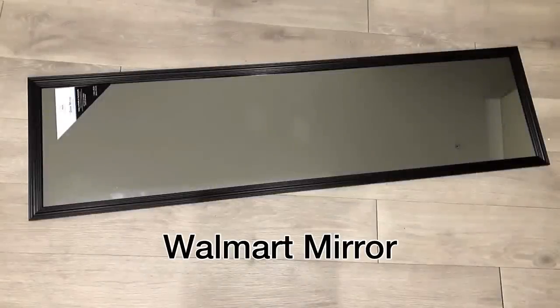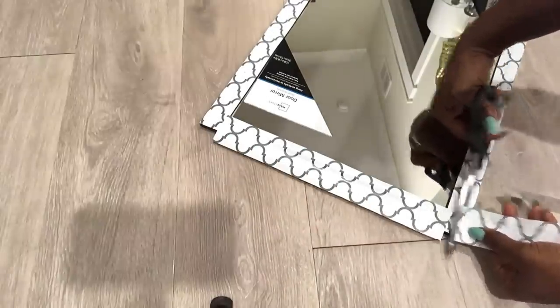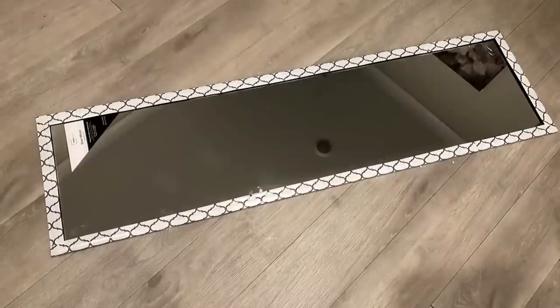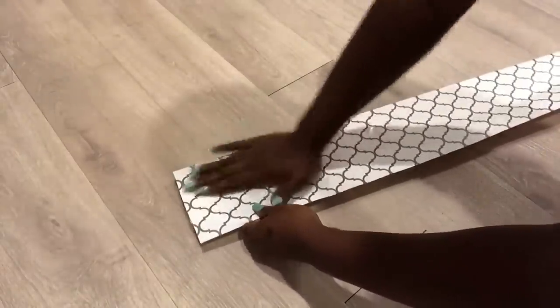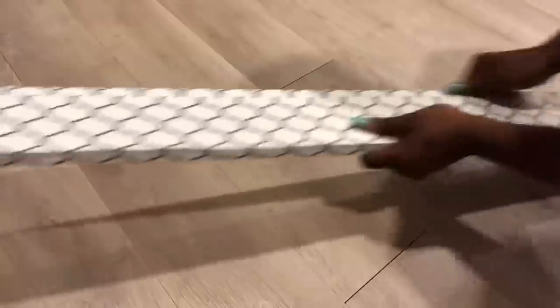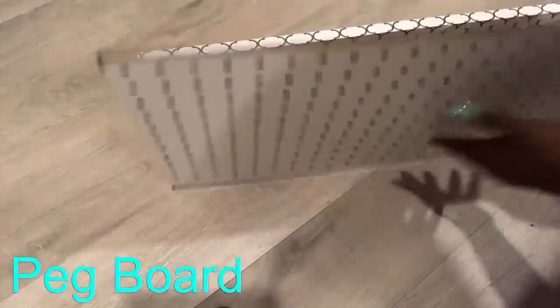The next thing I'm going to make is hidden storage for my jewelry. I'm using a Walmart mirror and I'll be covering the frame of the mirror with the same contact paper. I then got wood and covered it with contact paper as well. I made two pieces of wood, and I'm also going to be using a pegboard that I cut to size and will be attaching to the wood pieces.